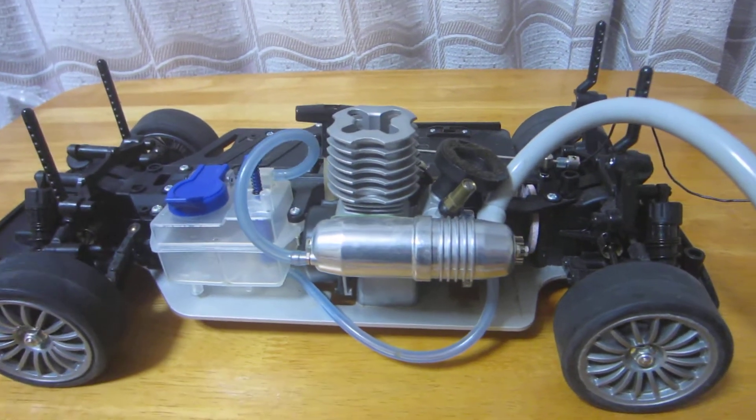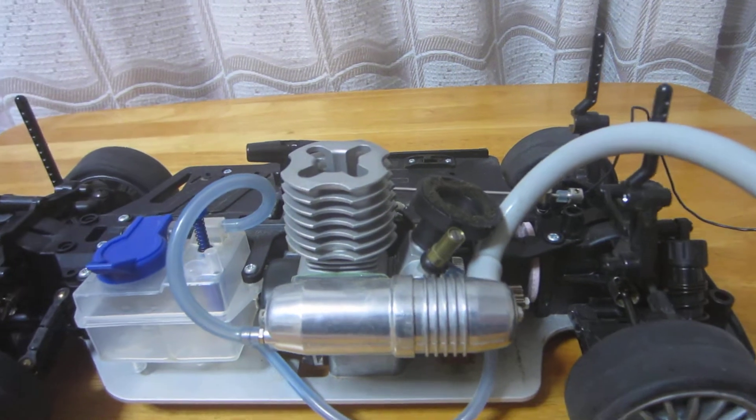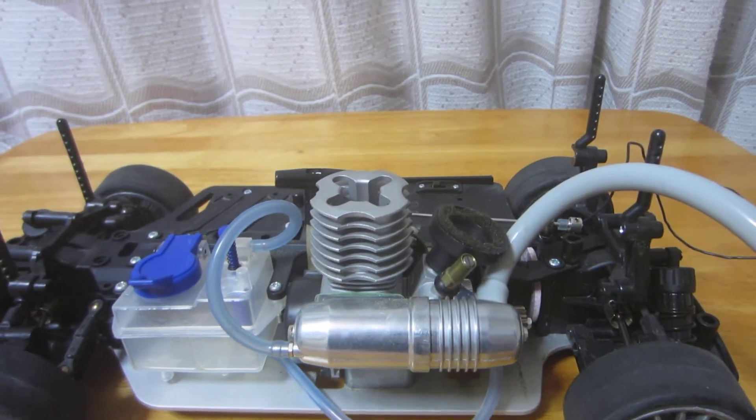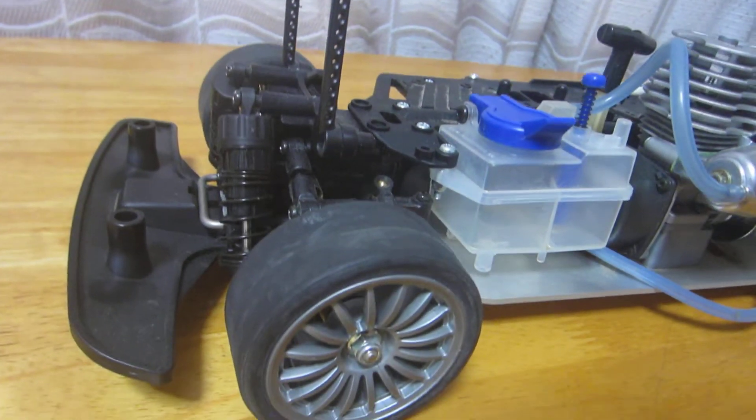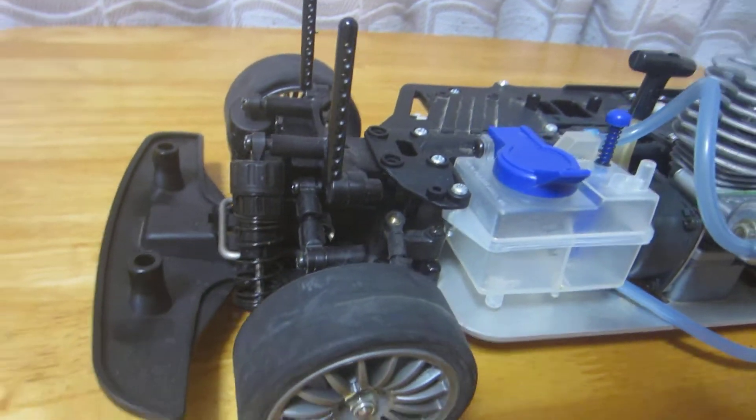Alright, this is a video of a Tamiya TG10-Mk1. I'm selling it on eBay — looks like it's in good condition.